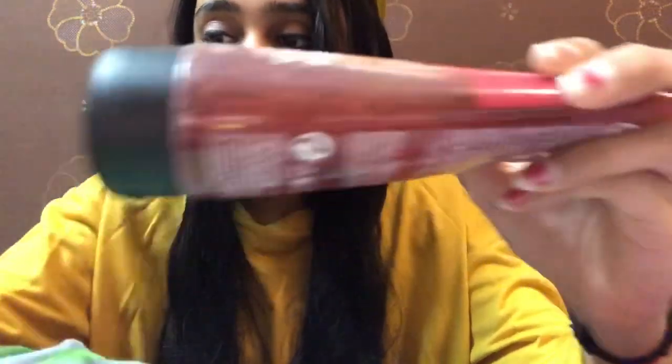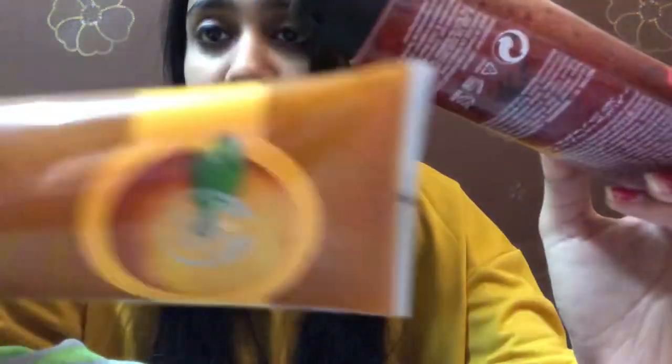When the Body Shop had a sale, I purchased both of these products. I will show you the consistency — in this there are little seeds, kind of granules, and both of them have granules. Body polishes can't be applied on the face; it is written on the packaging that you don't apply it on your face. Both are gel-based — this one is strawberry and this one is orange.